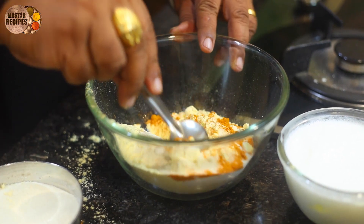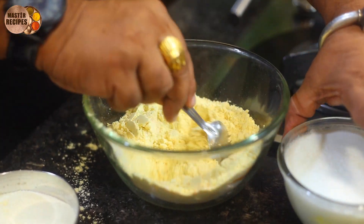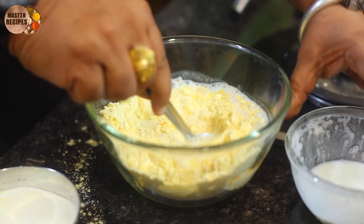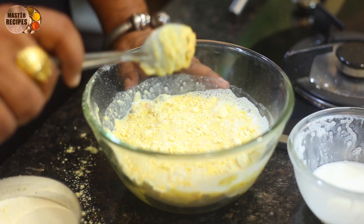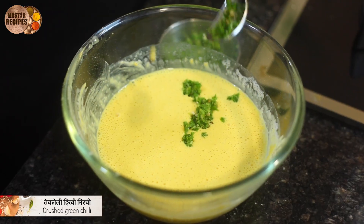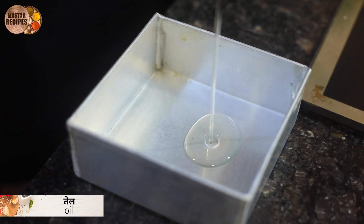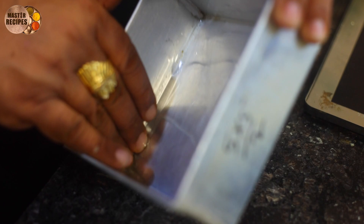We will add a little bit of water — 1 cup of water. We will add a little bit of salt, and add some salt. We will add a little bit of salt and some more salt.